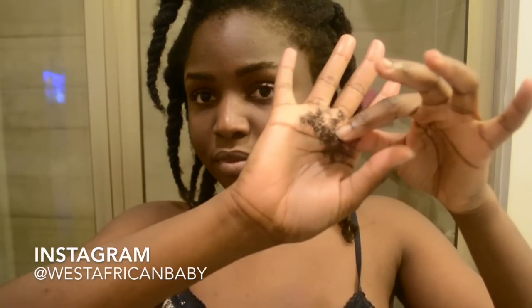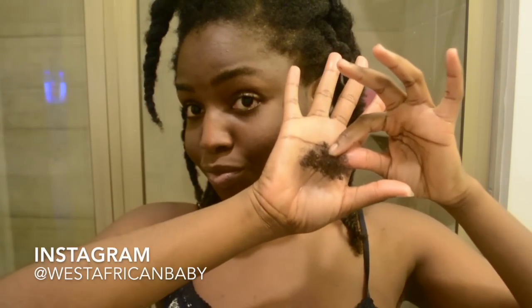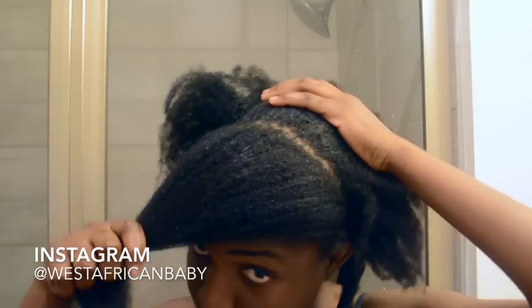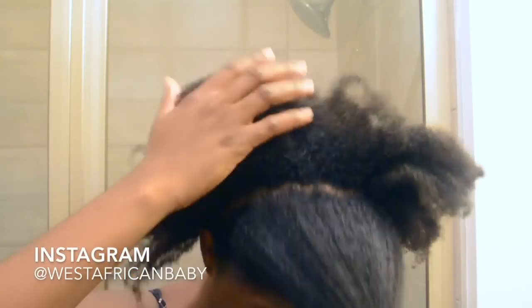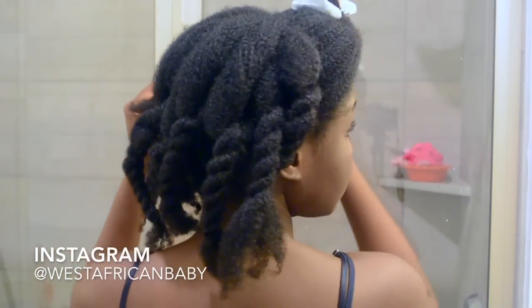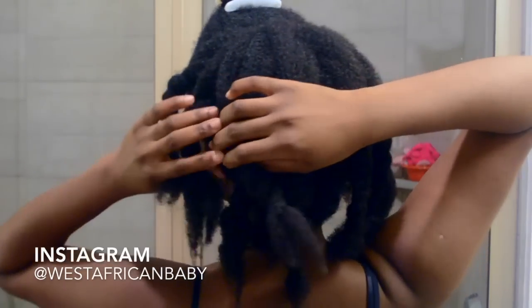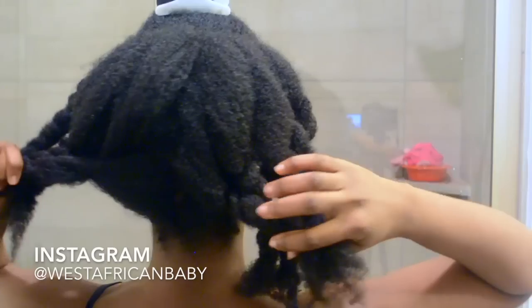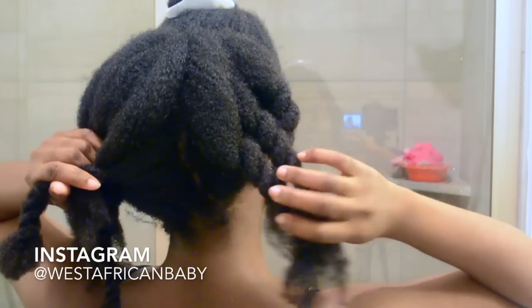This is all the shed hair I got. Now time to start styling. Section out the front part of your hair and keep it out of the way. For the back, I divided my hair into ten sections and used loose flat twists to keep it out of the way.